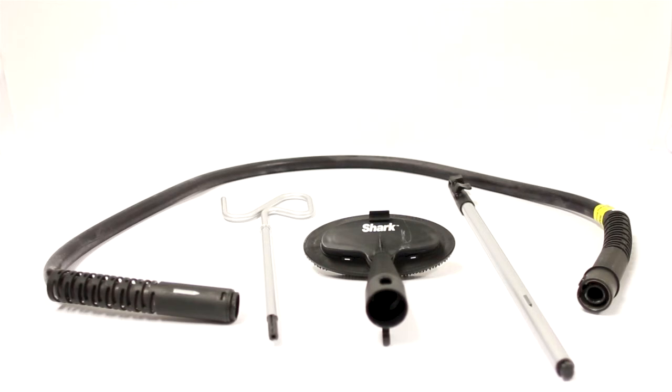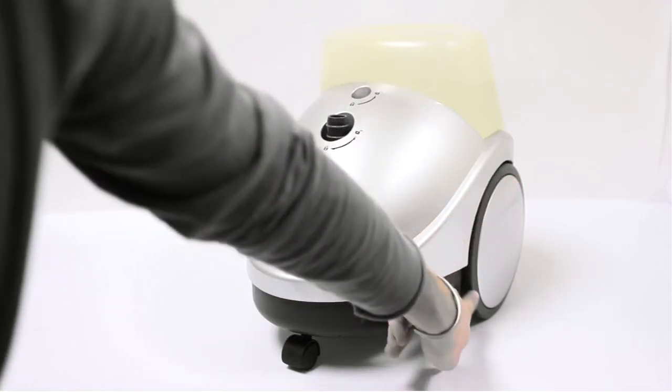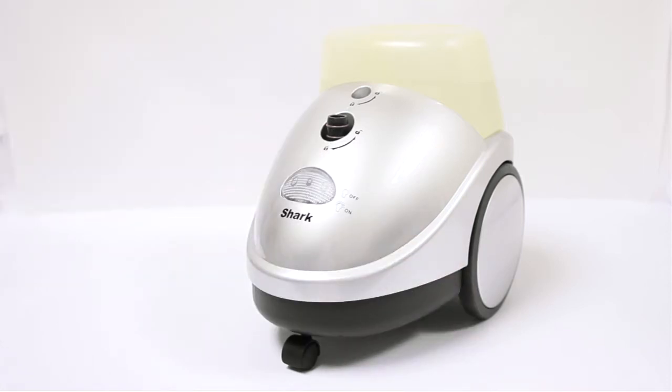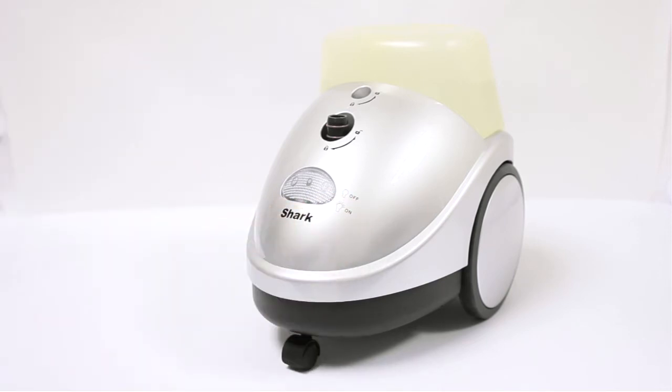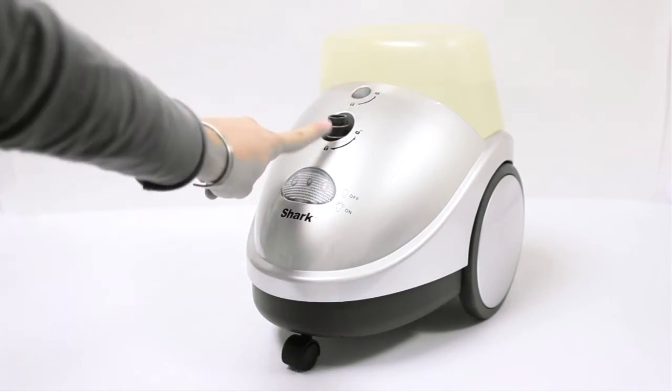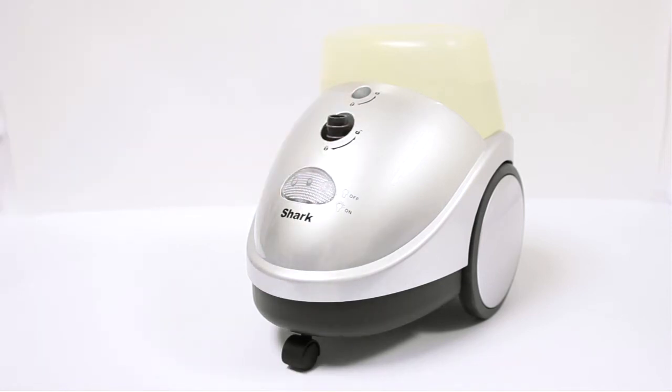The next part is the main body or base of the steamer — and here it is! This is the Shark Professional Garment Steamer and we see a couple things that distinguish it from other steamers. We have the large wheel set on the side for movability. We have an on/off illumination light. And we have two ports in the front: this one is where you plug in the hose, and the second one in the back is where you plug in that tripod-looking stand that adjusts to your height and holds whatever you're steaming.